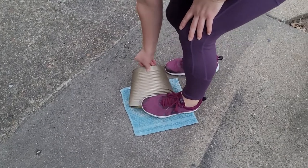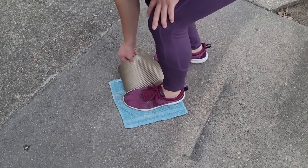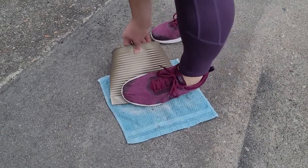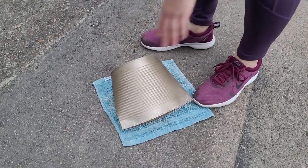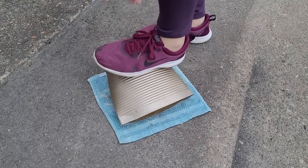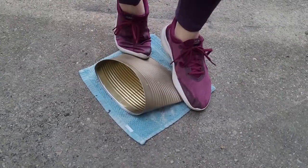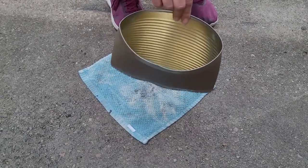The first method is just using your foot. Make sure you have closed-toed shoes and I suggest wearing gloves in case of sharp edges. Put down an old rag so the tin can isn't scraping against the concrete. Pre-squish it a little with your hands to get it started, then step down on one end and slowly squish the can as closed at the bottom as possible.